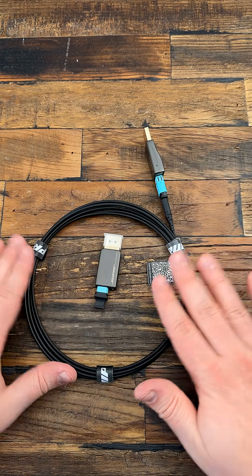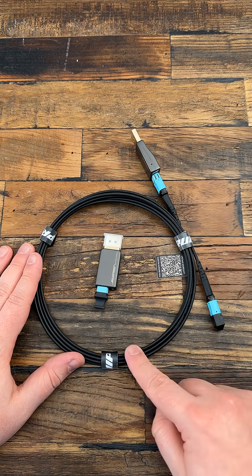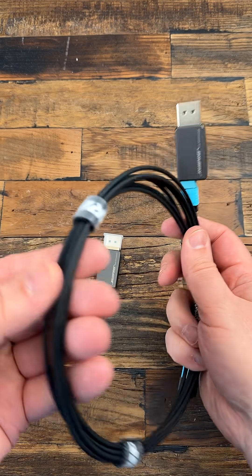The cable itself is fully fiber optic, which helps reduce interference over longer distances. It's also armored,